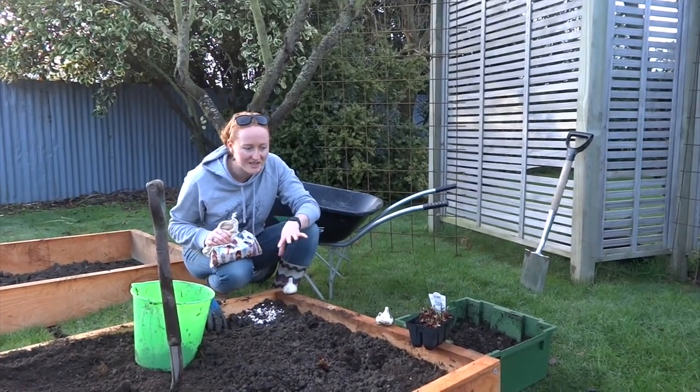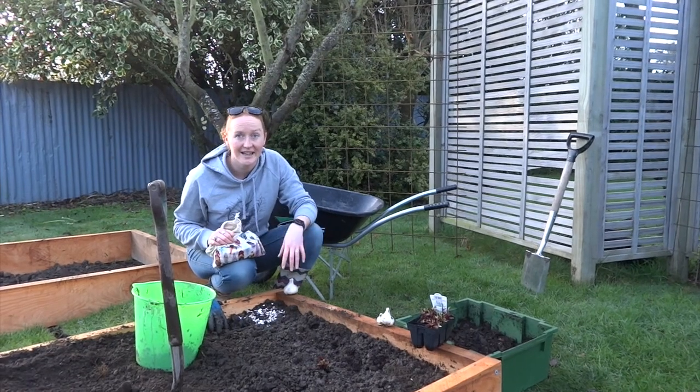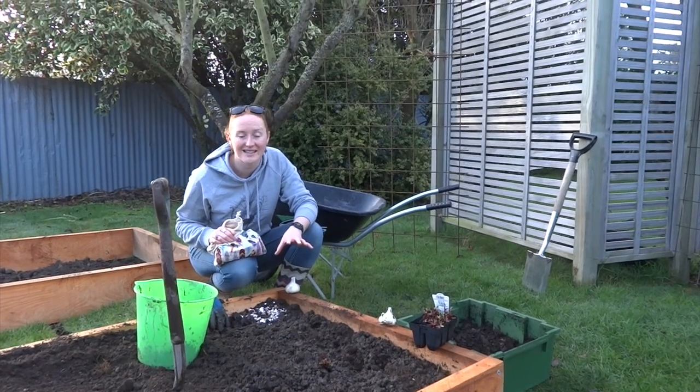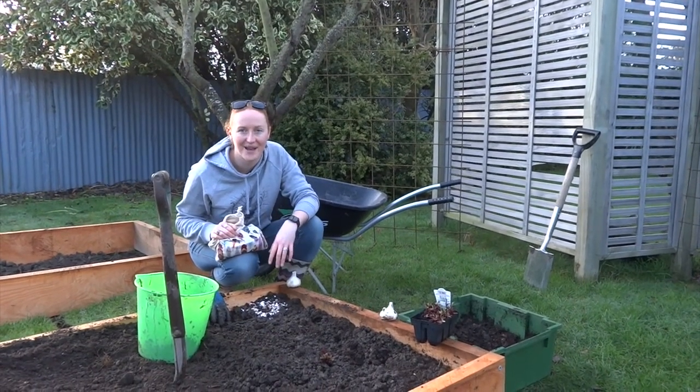The last thing I'll need to do once I've planted all this is cover it with some netting, because I realized that the birds really like beetroot seedlings. I lost a whole lot of them last time I planted them, so I'm going to keep them covered this time.